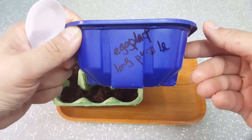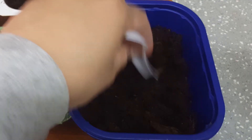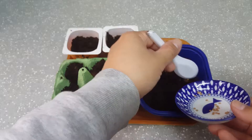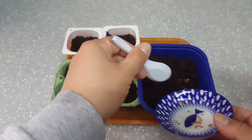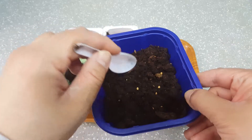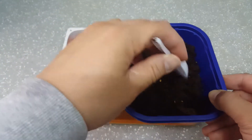First, the eggplant. Make sure that the soil is nice and loose on top. Make holes about one centimeter deep. Carefully put about six to eight seeds in. Not all may sprout, and less healthy looking ones can always be thinned out if necessary.